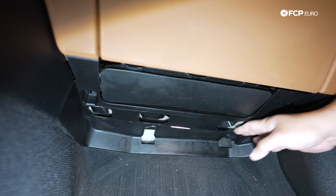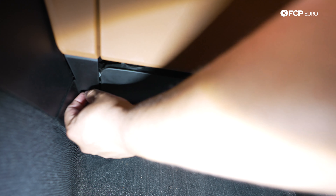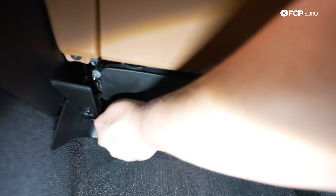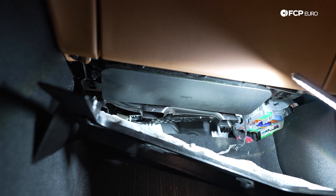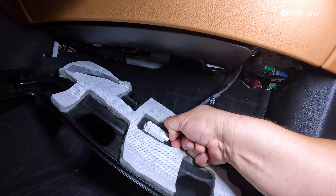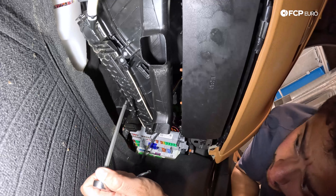We are working in the passenger compartment of the G20. Underneath the dash, underneath the glove box, we have a panel that we need to remove first. To free that up, we have two quarter-turn clips to undo. With both of those done, we can pull down this panel. Just be mindful — you are going to have an interior light that you'll want to carefully disconnect. Those are typically just one simple plug on the back. Pull straight back, and then this panel can come out of the way.